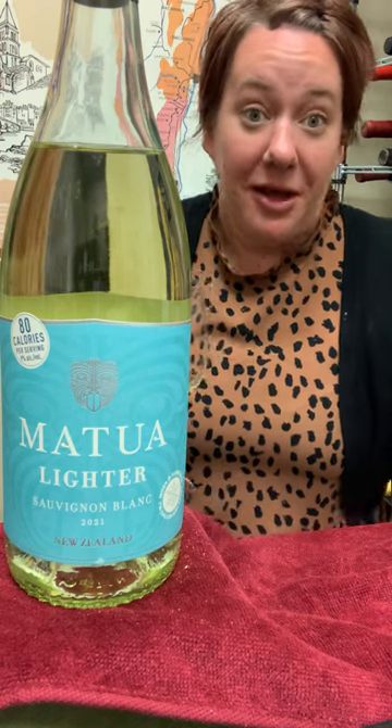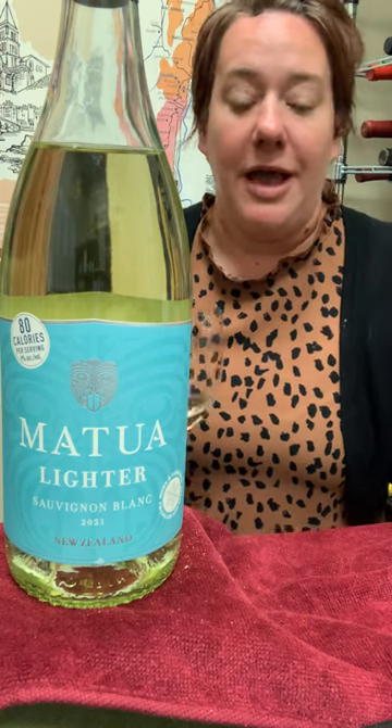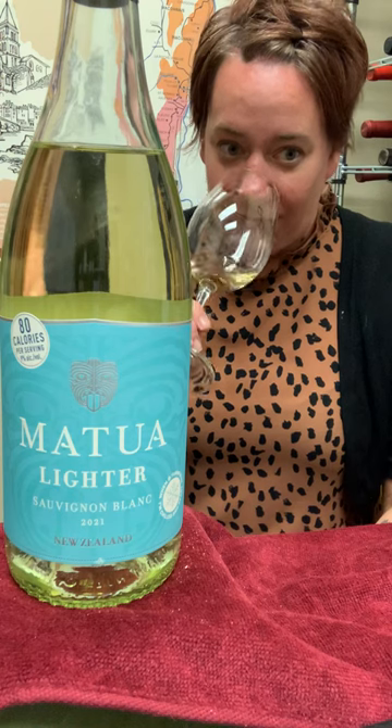However, you're not getting as much alcohol. This one's only 80 calories, it is 9% alcohol. You do get a lot of that kind of grilled pineapple, passion fruit.